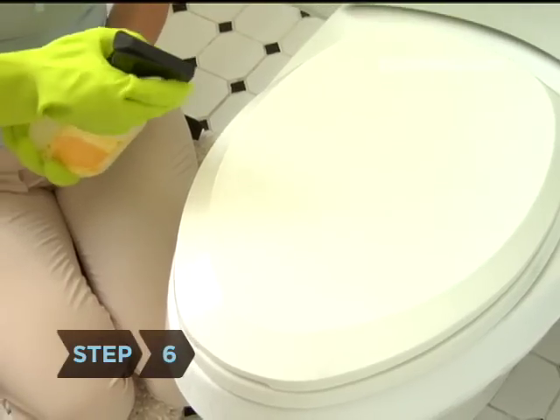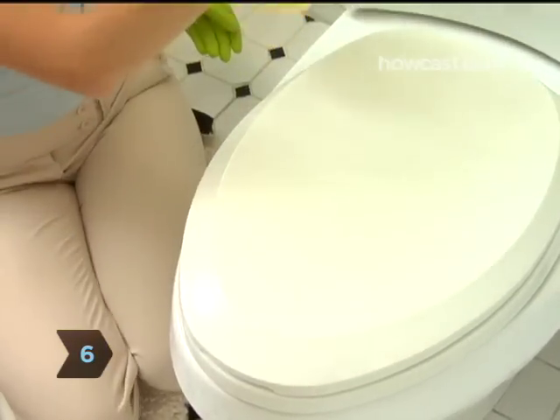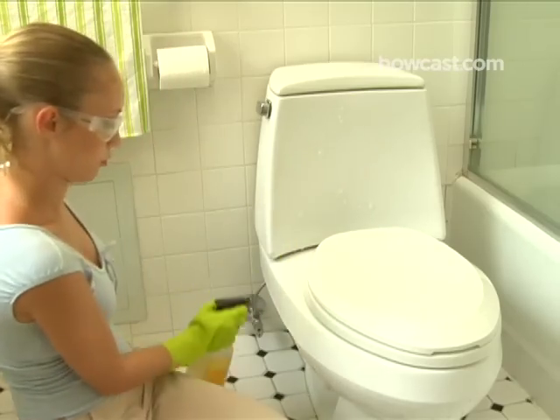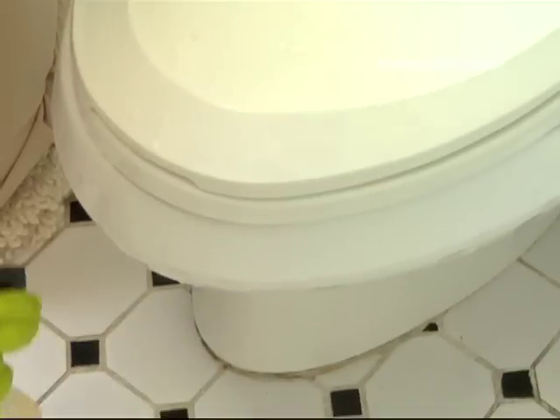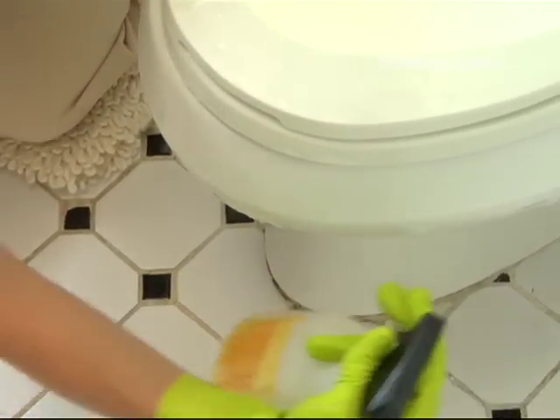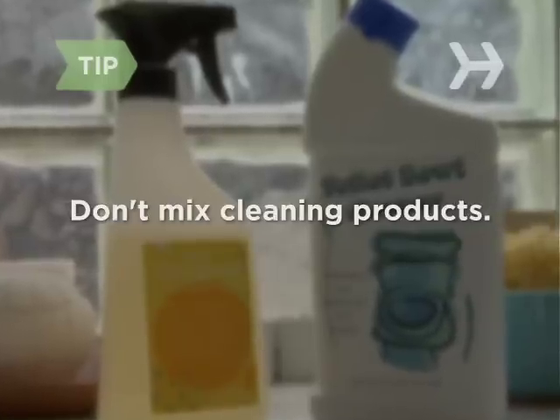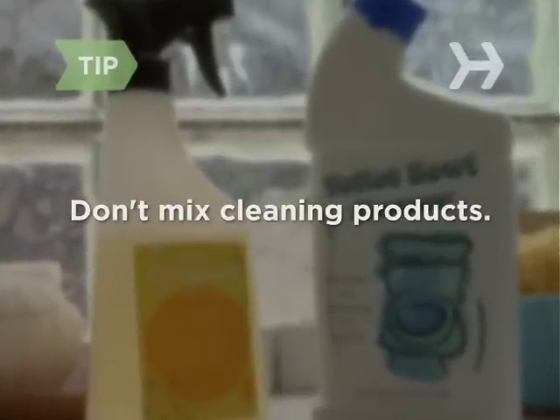Step 6. Spray the outside surfaces of the toilet with the all-purpose cleaner, making sure to cover the entire commode, tank, handle, rim, both sides of the seat and lid, and the hinges. To avoid creating toxic fumes, be careful not to mix your cleaning products.